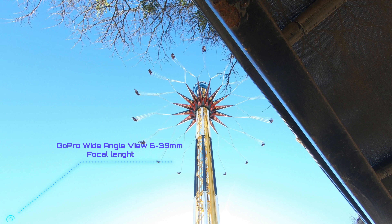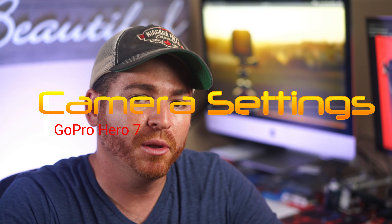The camera settings we are going to talk about today are specifically for capturing fireworks. Keep in mind that GoPro has a wide angle view, so basically you won't be able to zoom in and get close to the action. That means you have to get as close as possible to get adequate exposure.